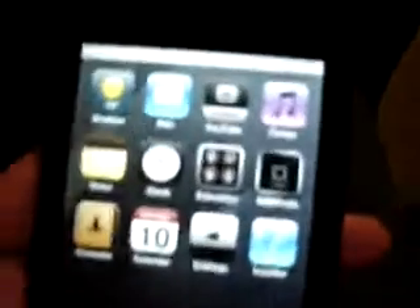Down here I customized it so I have five icons — I have music, videos, photos, Safari, and Apollo. Apollo is an instant messenger client where you can use AIM, MSN, or whatever.